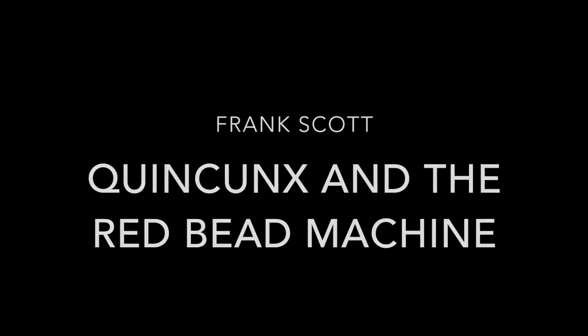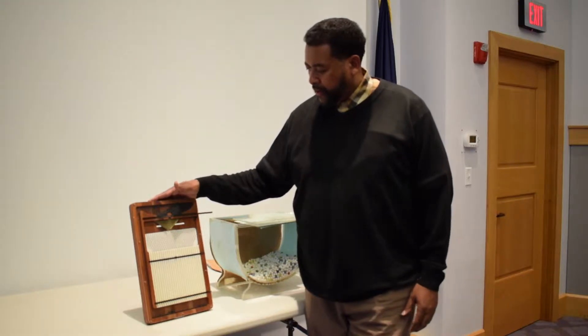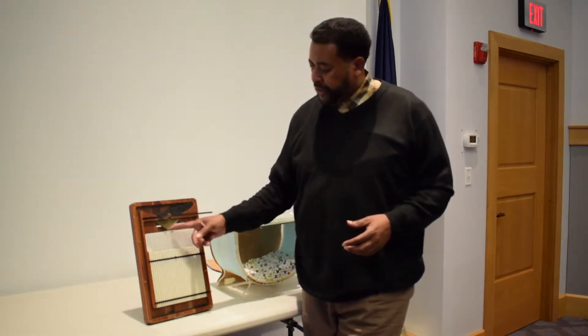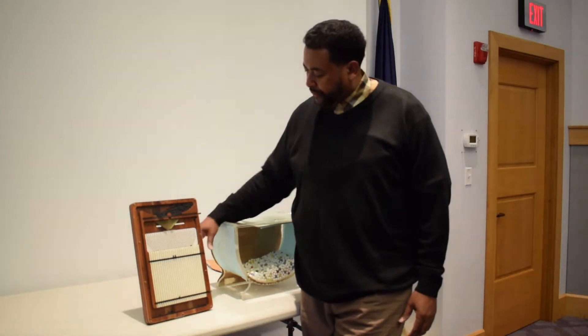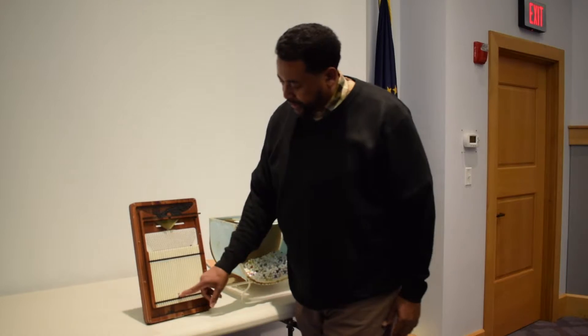Quality control. This is called a quincunx, and what it does is it shows you the futility of trying to chase variation. What we do is ask a person to set their machine on a certain size and then run their machine. So if you set your machine to a target size and run five parts, those five parts have a distribution that kind of looks like this.